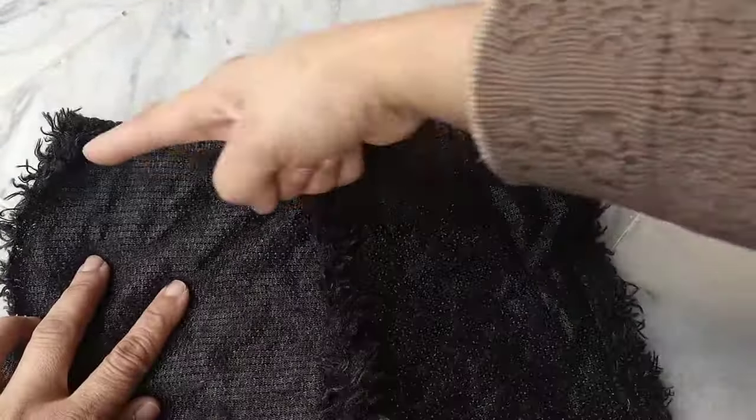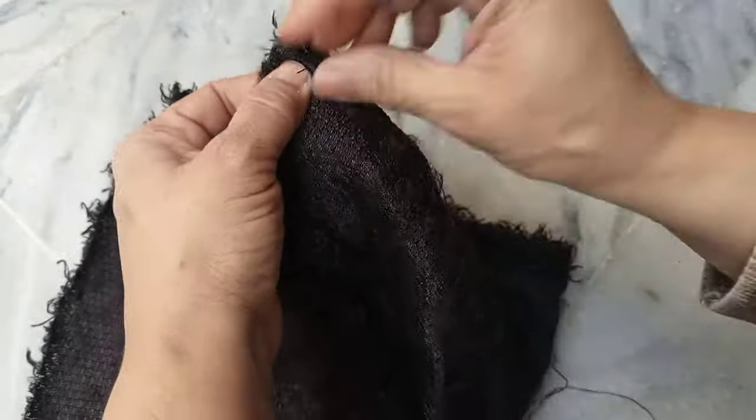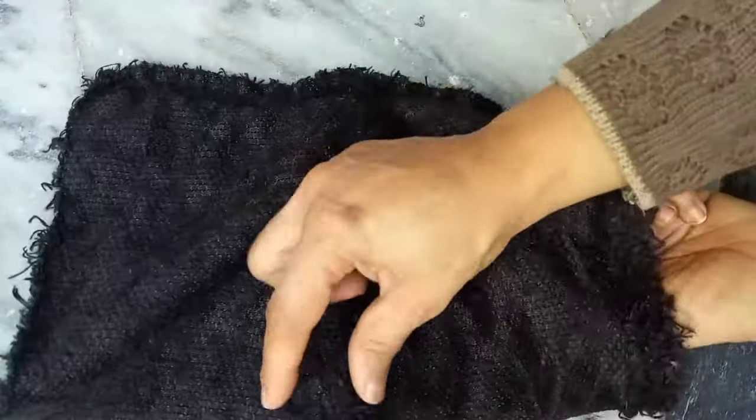Now you have to join it from the other side — fold it and sew it from this side. Now sew it from this side till the end. When you turn it over you will see it gives a cap-like shape.